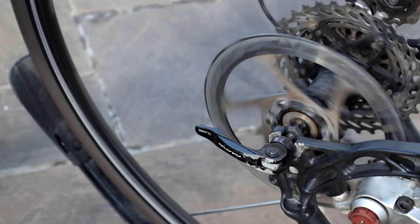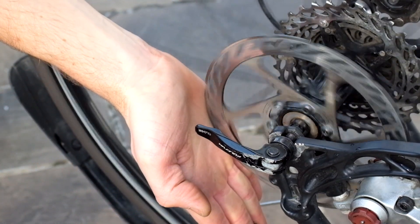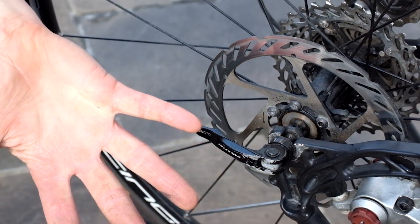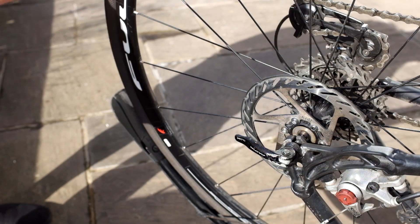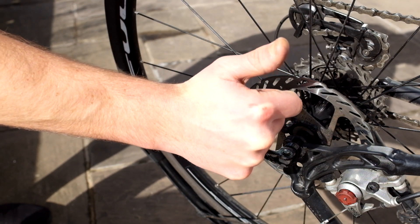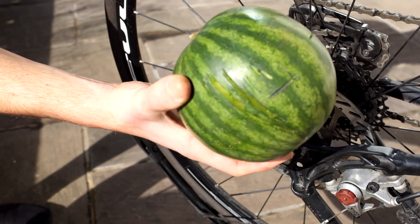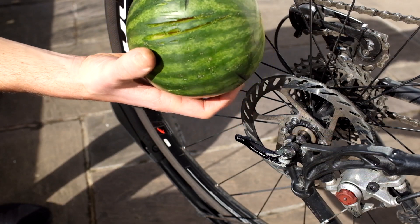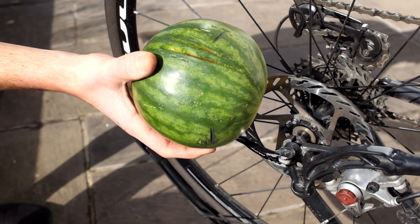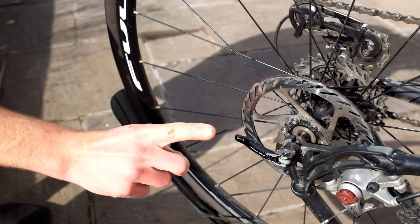So what do you think about disc brakes in the pro peloton? Is it all a fuss over nothing and they should let them race with disc brakes, or do you think they're a danger to cyclists? Give this video a thumbs up if you want to see me stick more fruit into various moving parts of bicycles. Give this watermelon a thumbs up — my stunt double watermelon for being so brave. He will have not died in vain. I'm going to go and eat him now. Thank you for watching and I cannot wait to see you in the next one. Oh yeah, and don't try this at home.